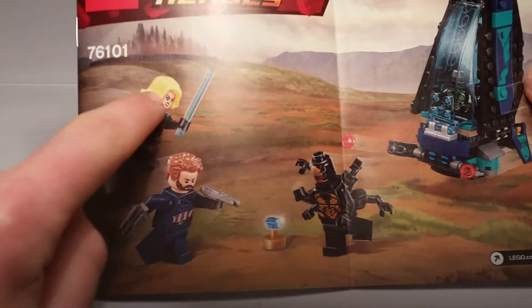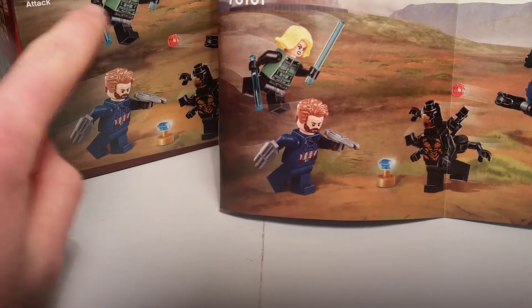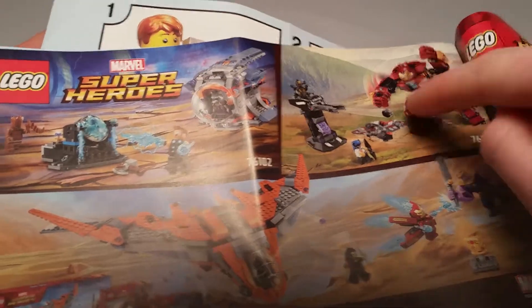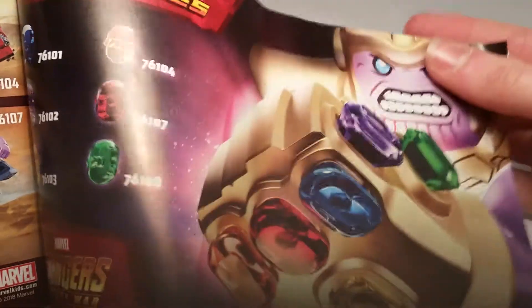Here are the instructions. They moved Black Widow's position on the cover compared to before, and same with the set artwork — a bit weird but okay. The back of the instructions shows three sets. Of those three, I'm most excited about the Hulk Buster — I heard the build for that is actually pretty cool. It also shows all the set numbers for the infinity stone sets; I've got the very first one and I'm planning on getting all of them if I can.